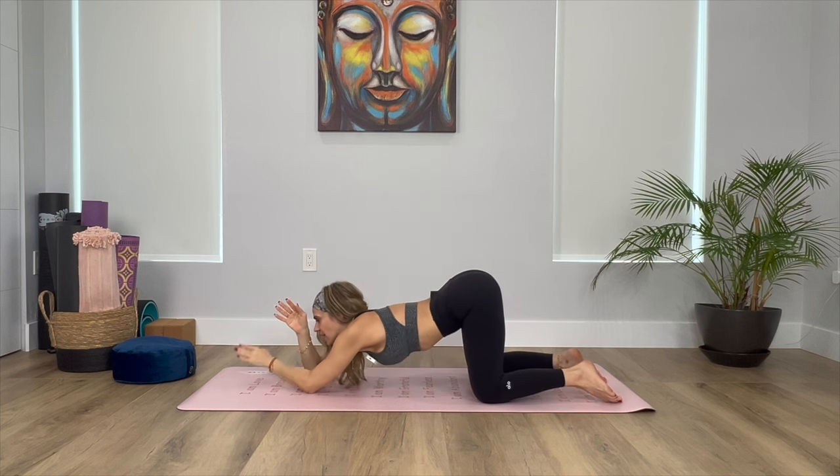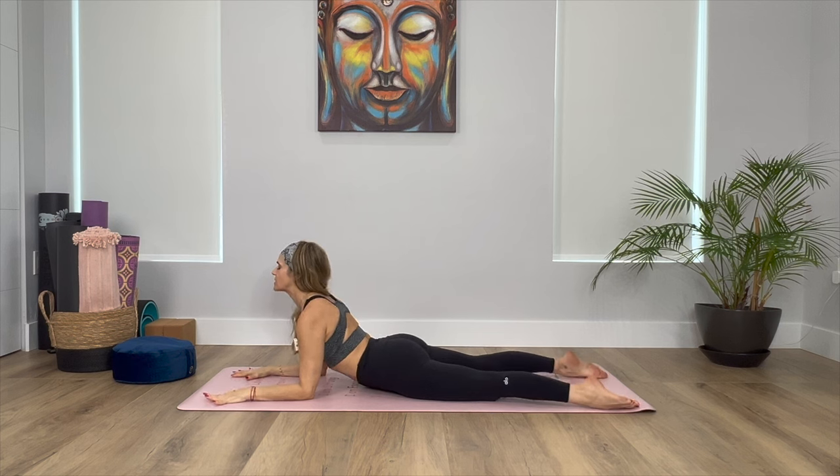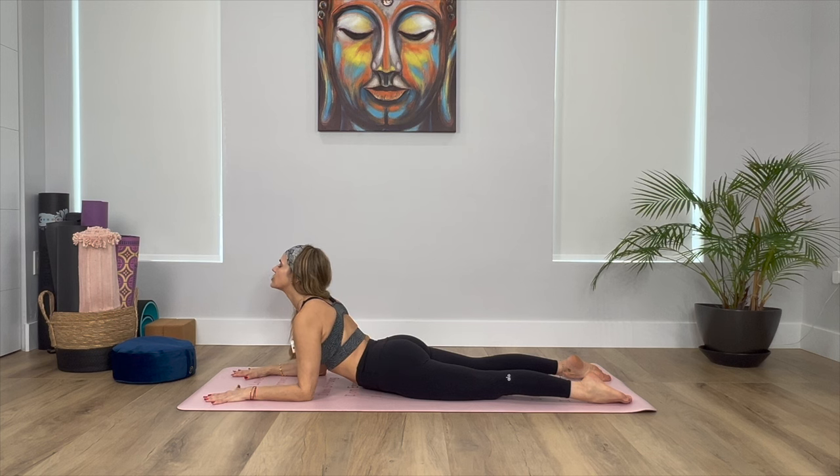Slowly press yourself up and come flat on the mat, coming into your sphinx pose. Make sure that your shoulders are away from the ears, your thighs are pressing towards the mat. Engage your shoulders, lift up through your chest, opening your heart, elongating the neck, relaxing the face, the eyes, the lips. Draw in your lower back, slightly engage your glutes. Make sure that your arms are at a 90-degree angle, aligning the shoulders over the elbows.